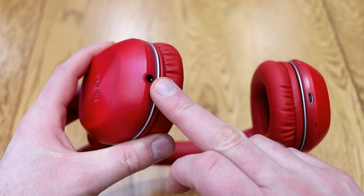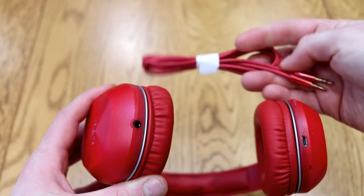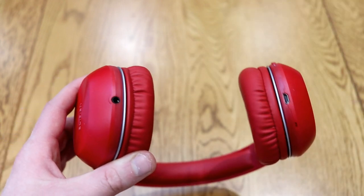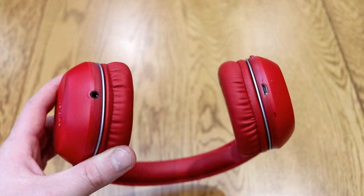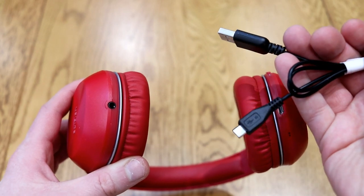On the bottom you'll find two connectors — one for an aux-in, and you get an aux-in cable with this so you can plug it into your phone or MP3 player. The other port is the USB charging port, and you get a USB charging cable to charge these up as well.